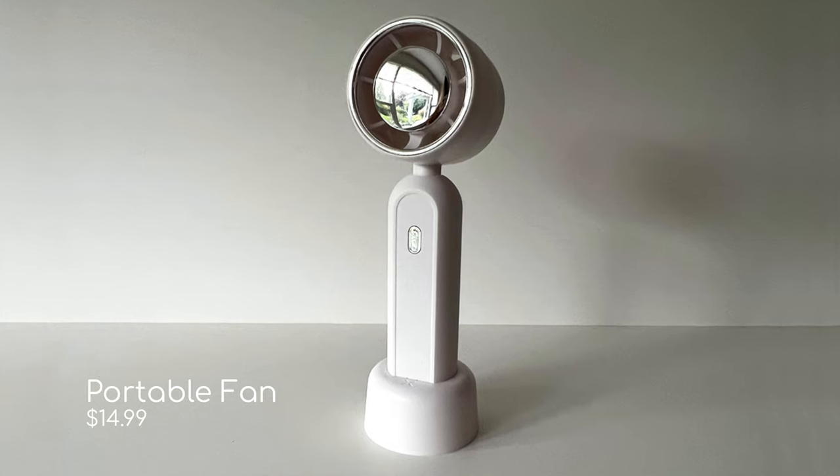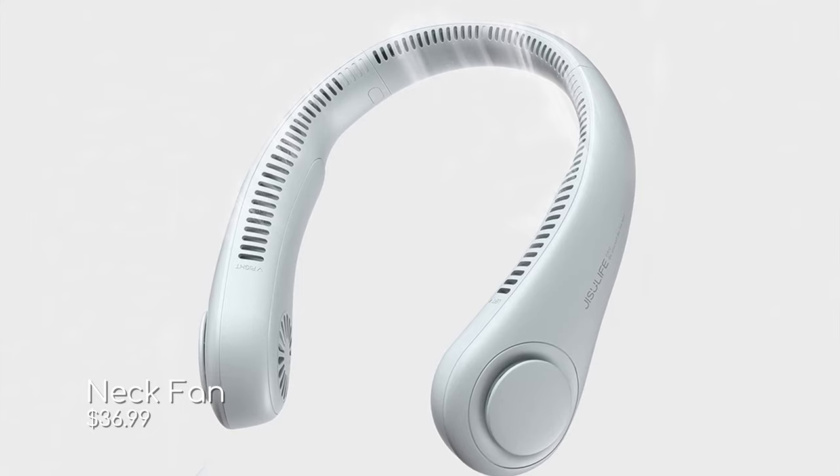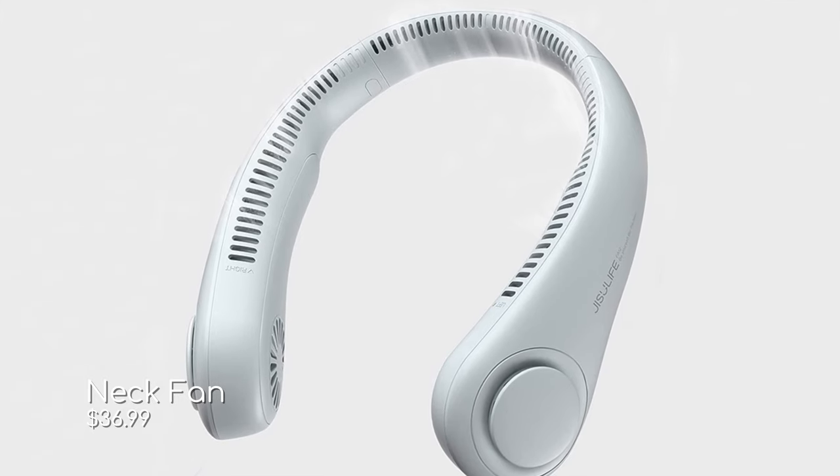Another thing you could invest in is a little tiny handheld fan. These do a really great job at cooling you off while you're waiting in line. This one comes with its own stand so you can set it on a table, has three speeds, and works really well on hot days. Another option is a neck fan — you just wear it around your neck and it blows cool air on your face while keeping your hands free.